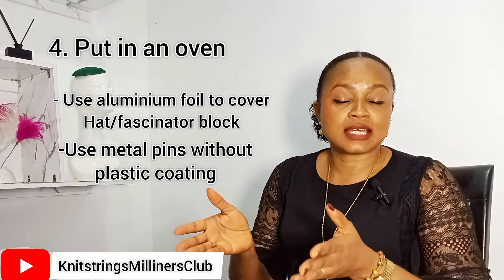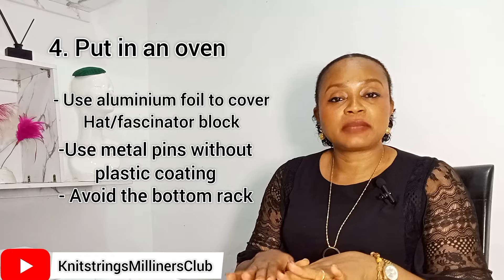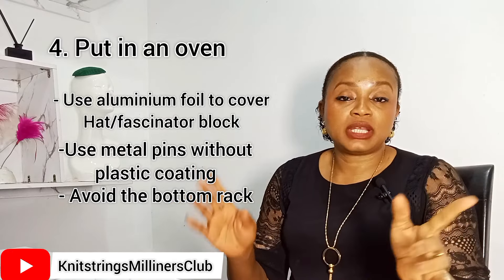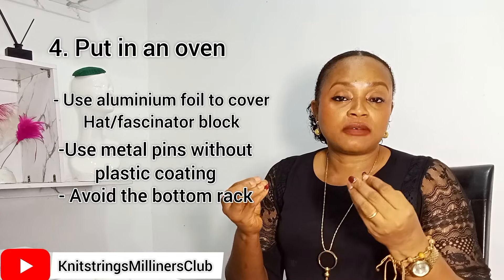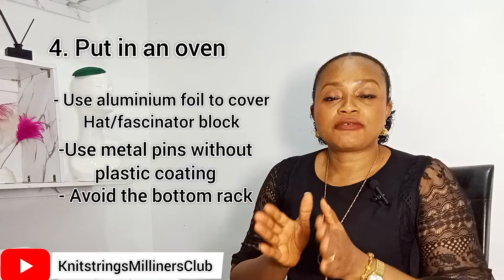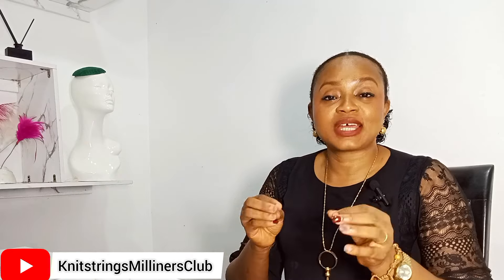Once you wrap your blocks with aluminium foil and use non-plastic-coated pins, you are good to go. If using a traditional gas oven, do not put it on the bottom part, which is the hottest — place it on the next or center layer so the heat circulates properly and avoids overheating or burning your fascinator material. If using an air fryer, the heat comes from above and circulates well, but this is only suitable for small fascinators as bulky ones may not fit.